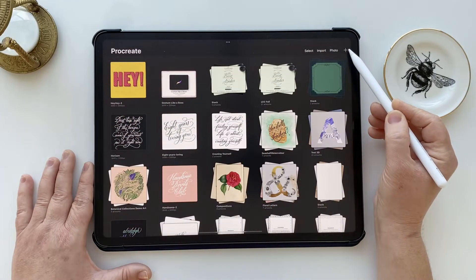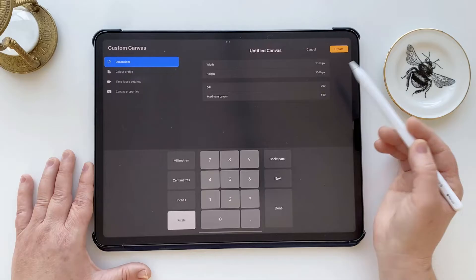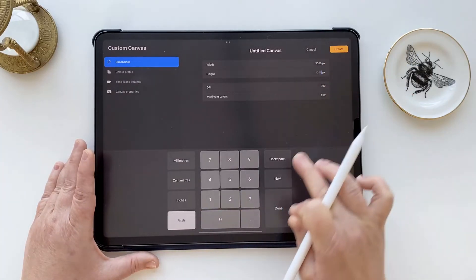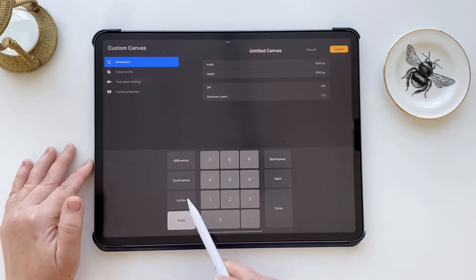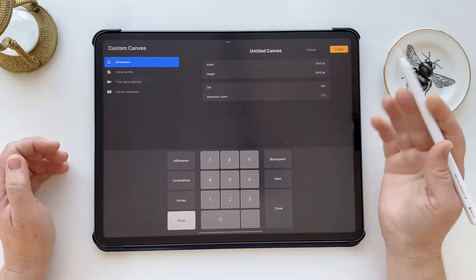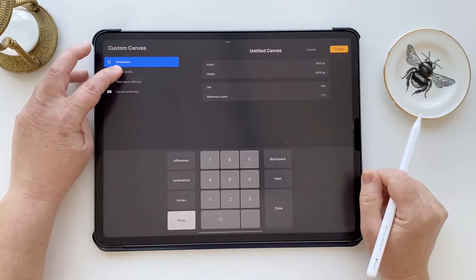Let's create a new document now by tapping the plus in the top right corner and then tapping that icon next to new canvas with the plus. The document we want to make an exact copy of is 3,000 pixels square, so we enter 3,000 width and 3,000 height. If you wanted to swap the units and enter in millimeters, centimeters, or inches you can choose those buttons on the left of the keypad. The DPI here is set at 300 DPI and we know that's what we want — we're making the exact same specs as the original.